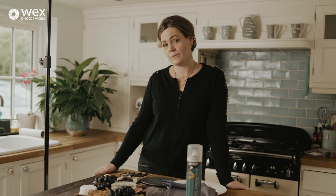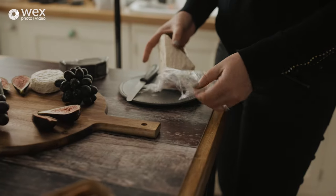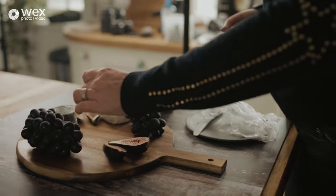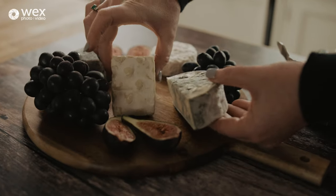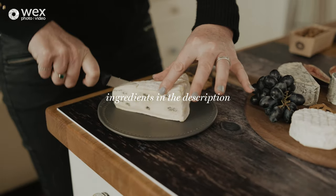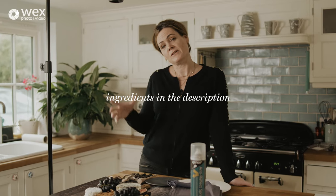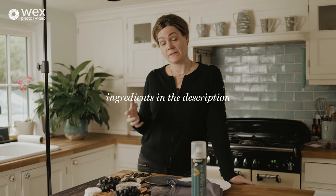For the food photography setup we wanted to keep it as simple as possible and use natural light. We decided to go with a cheeseboard because there's no cooking involved and all of you can go out and get the ingredients relatively easily. Check the description below for what we used in case you want to recreate something similar.